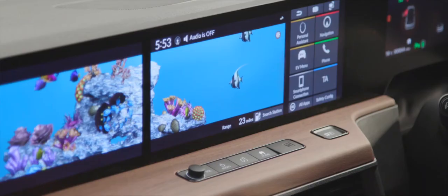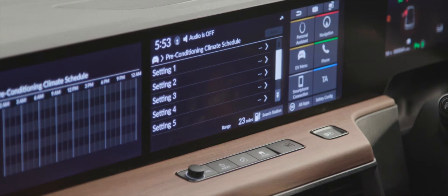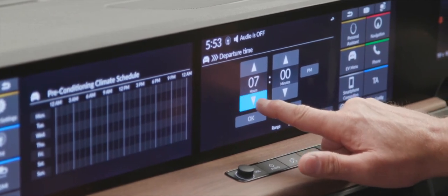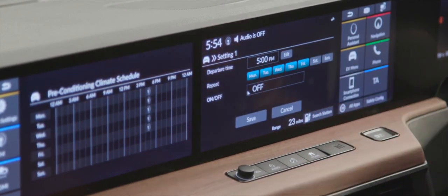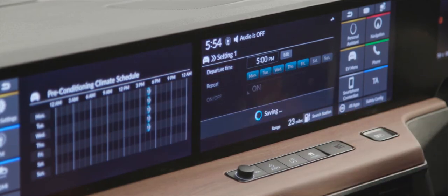We can actually schedule the Honda e to reach your desired temperature before you even get in. On the screen, pick the EV menu, then pre-conditioning climate schedule. Go into the schedule settings, select a setting slot, and enter your departure time — for example, 5 o'clock in the evening. Select Monday through Friday, set it to on, and save. The schedule will appear on the calendar.